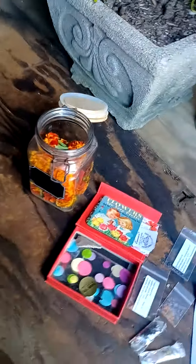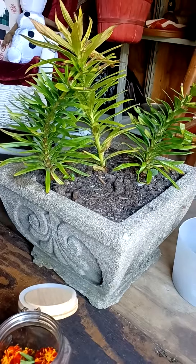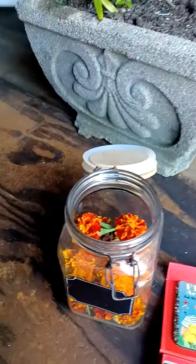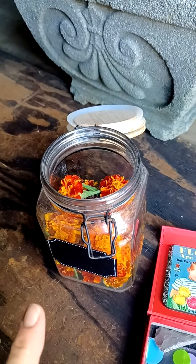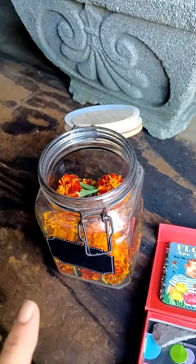I wanted to show you what I saved for this year. This is my asiatic lily, and as soon as that starts dying off more I'll go ahead and cut that back. My dogs managed to break my marigold plants, so I just went ahead and cut those off and they'll save them for next year.